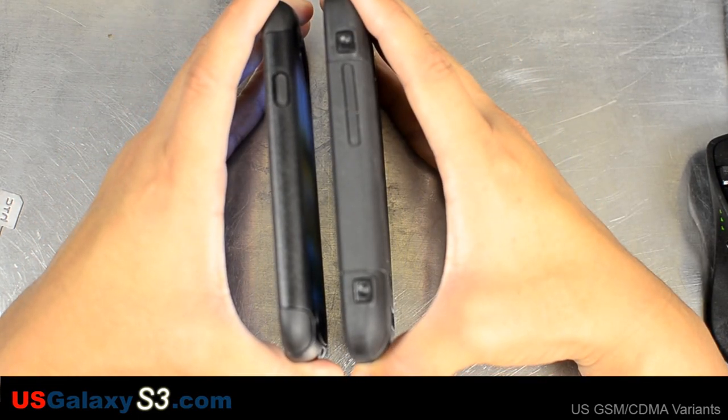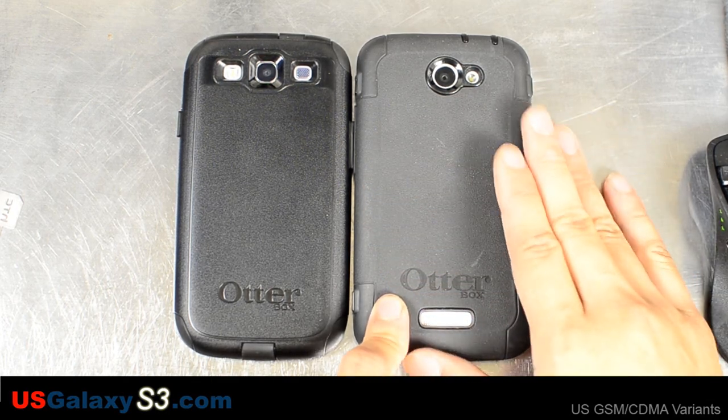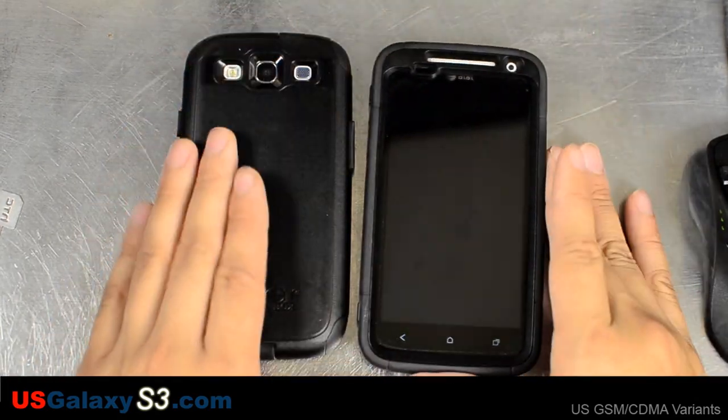If you can see right there, the Defender case is a little bit thicker than the commuter case. What I do like about the Defender case is that it's completely wrapped in this durable silicone. The inside does have foam pads to add a little bit more impact resistance.